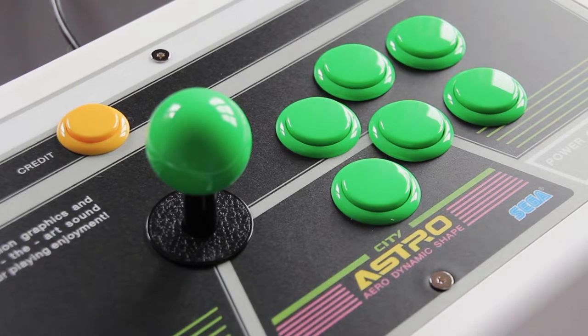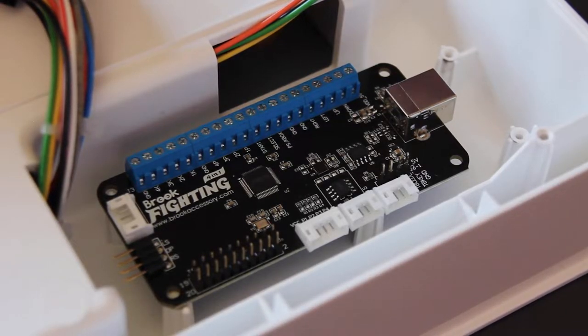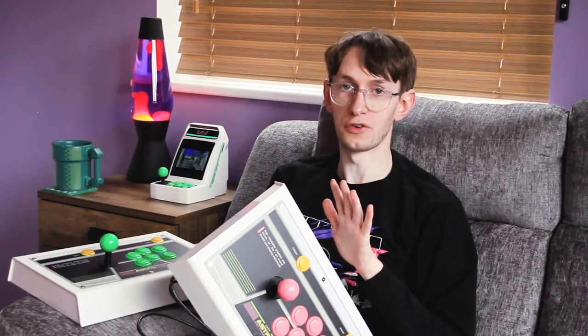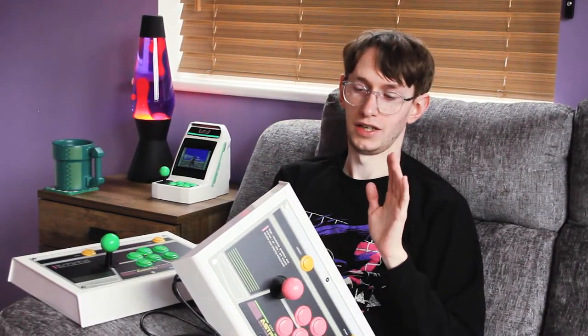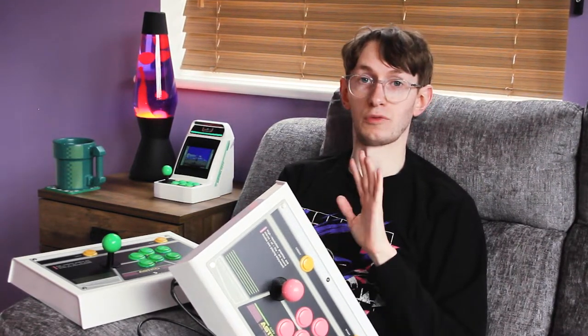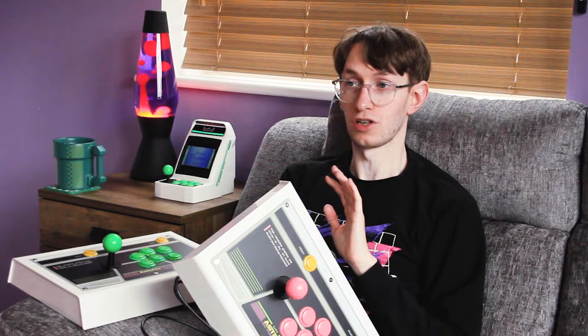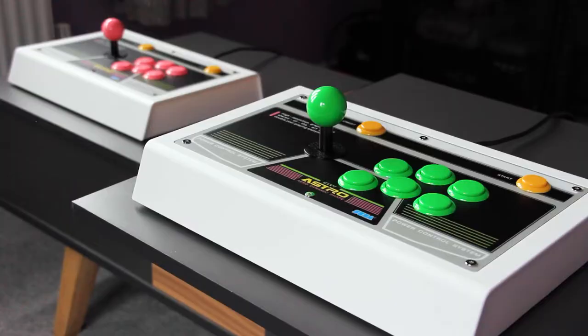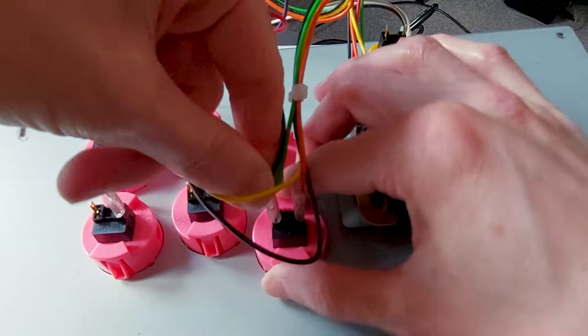So why did I decide to do this twice considering how expensive it is? Sticks at £125 each, Brook fighting board at £90 each, wire harness at £15 each — this is now over £400 worth of arcade stick. Frankly, I did this because I was bored. I was so desperately bored I just needed a project to do, and the main reason I'm making this video is not so much to review these sticks or even to tell you how to do this specific mod.